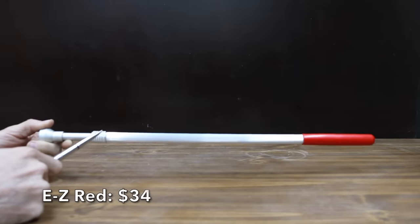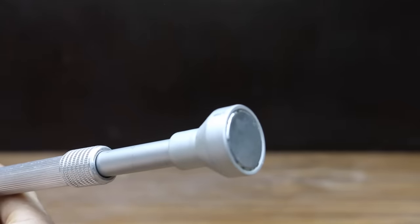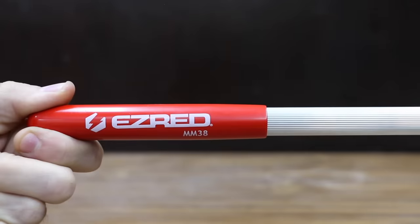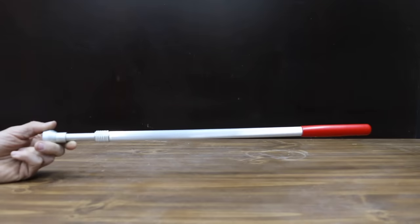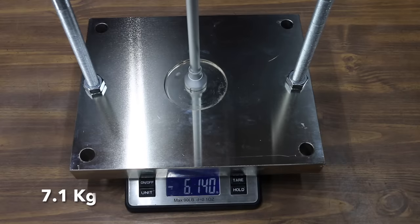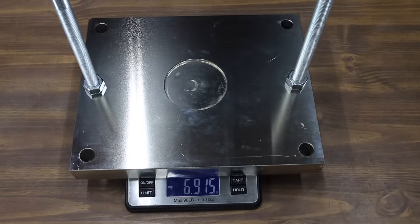At a price of $34 is the Easy Red brand, rated to lift 18 pounds with a 1-inch pickup magnet. It telescopes to 38 inches and includes an insulated handle. Made in China and weighing 168 grams. Most brands have exceeded their rating, but the Easy Red came up about 2.5 pounds short at 15.65 pounds.